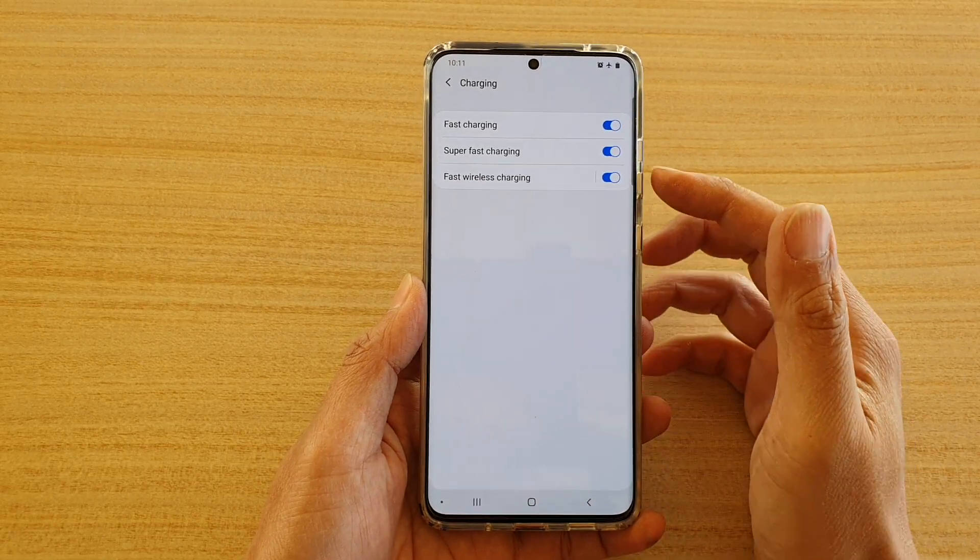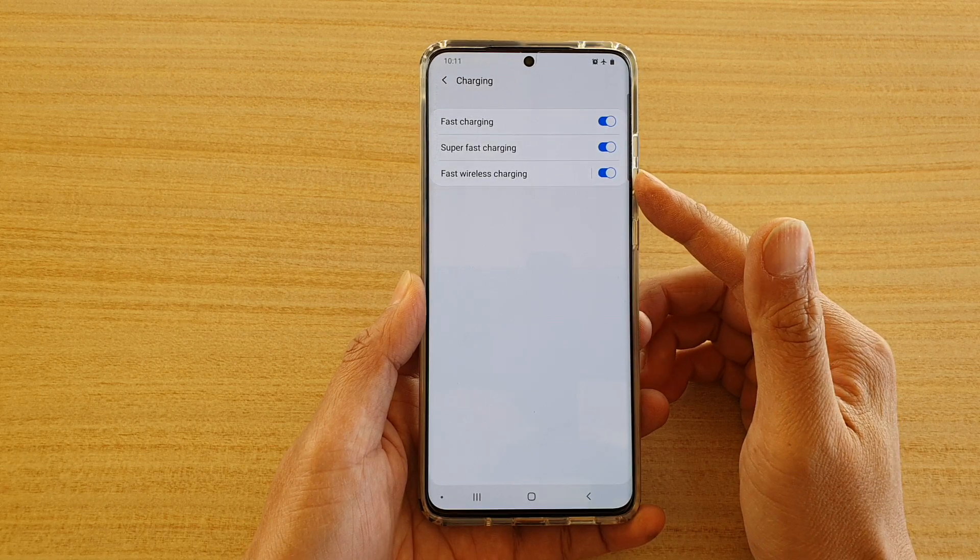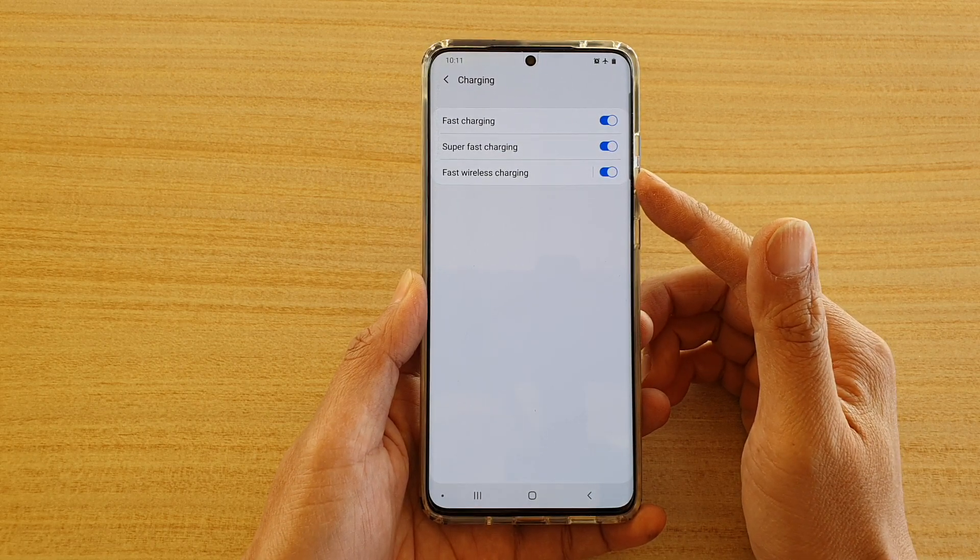How to enable or disable fast wireless charging on your Samsung Galaxy S20, S20 Plus, or the S20 Ultra.